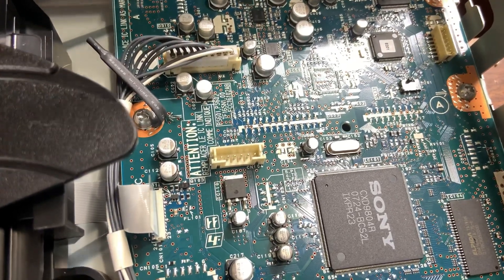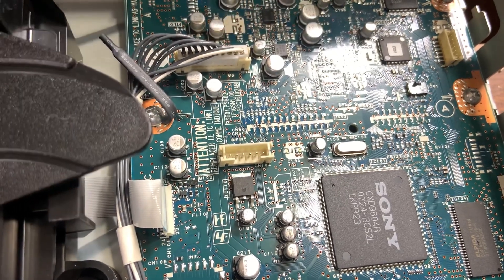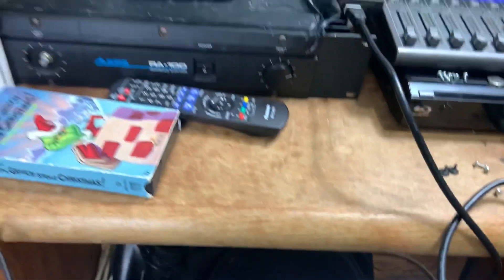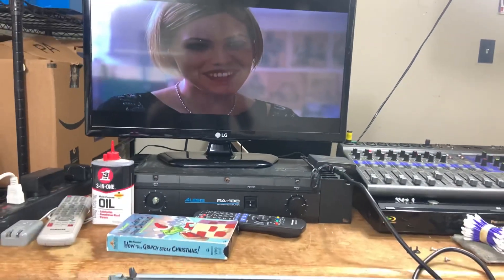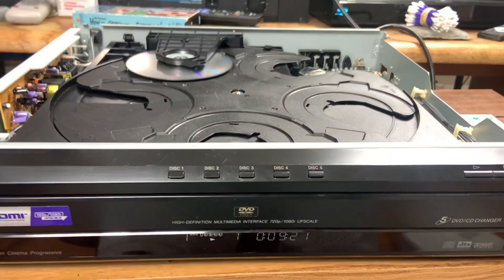I looked on the board and lo and behold there's this little switch — it was engaged to the right. I ended up turning it to the left, turned the unit back on, plugged the HDMI up, and voila, the picture is working. So if you have one that's stuck in progressive mode, maybe a switch got engaged — that worked for me.